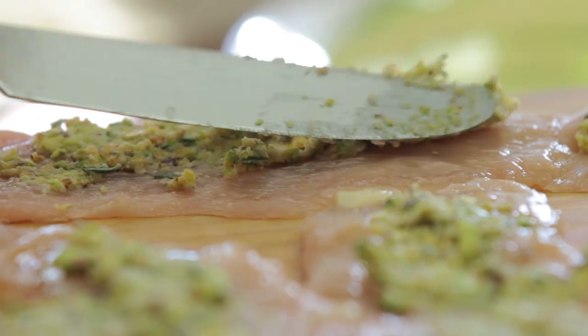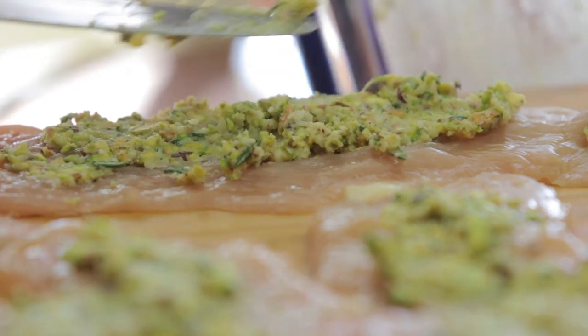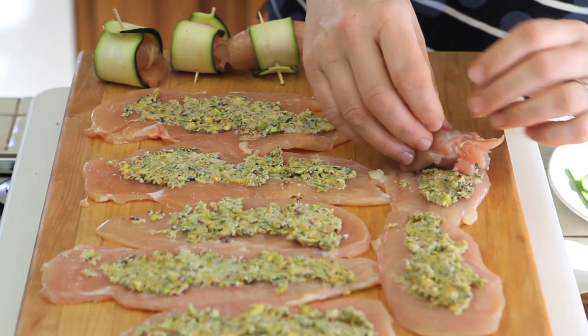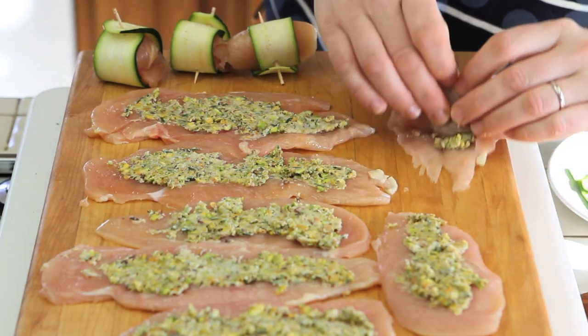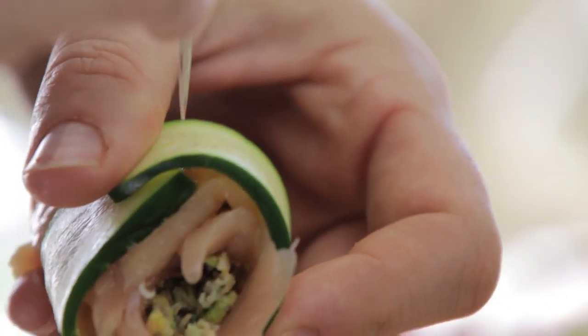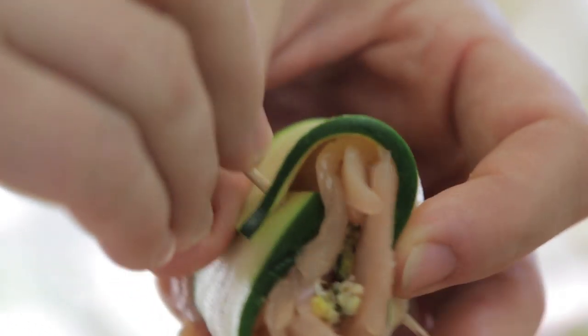Now I am going to spread my pistachio mix on top of my chicken slices. I am going to roll every single slice and then wrap the outside of the chicken rolls with the zucchini strips, securing them with a toothpick.